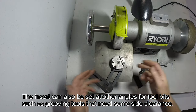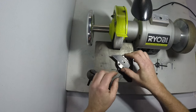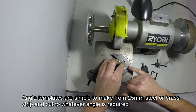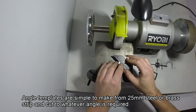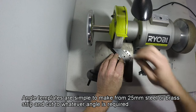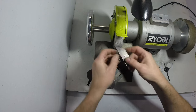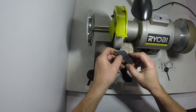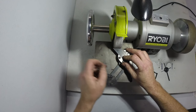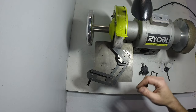The work head doesn't have any protractors on it. Instead it uses these 25mm wide strip templates, which are easy to make. This one is 90 degrees on one side and 45 on the other. It's just a matter of lining it up on the face of the wheel and tightening it up. The templates are simpler, quicker, and a lot more accurate than a protractor. And because you're always working on the face of the wheel, it doesn't matter if your table is at a slight angle or whether your wheel hasn't been dressed parallel.